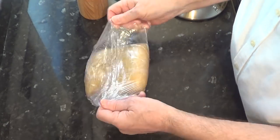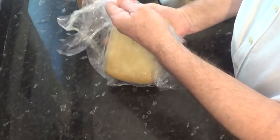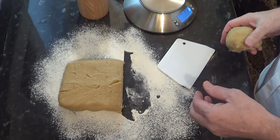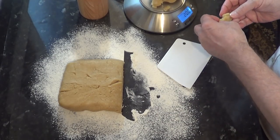If your pastry has been in the fridge overnight like mine, take it out an hour before you start the pies and let it get a bit closer to room temperature - it will be easier to work with that way. And let's get started on the first pie case.